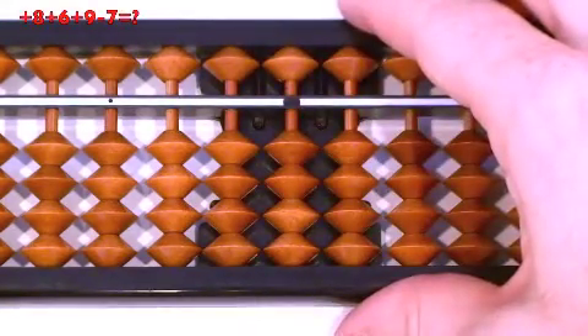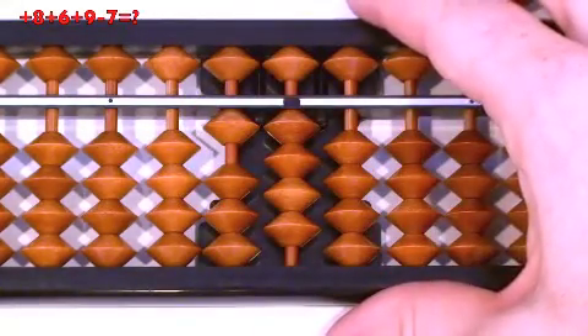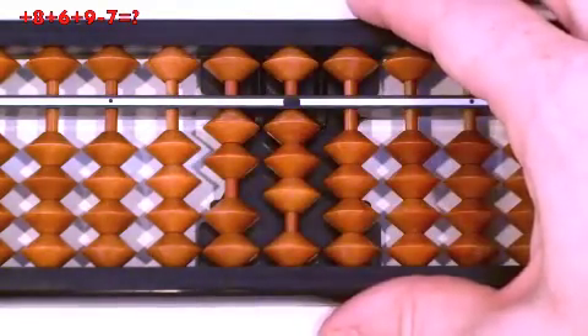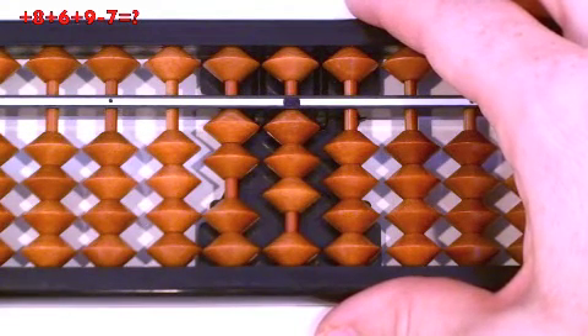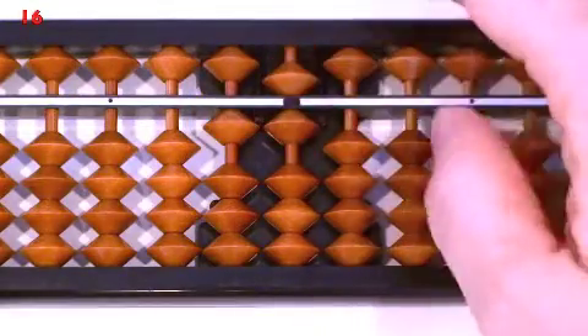Next: 8 plus 6, plus 9, minus 7. Plus 8, pull together at the same time. Plus 6: can we do minus 4, then plus 10? No, so we have to do plus 6 mix — 6 up, then plus 10. Plus 9: can we do regular relatives — minus 1, then plus 10? Yes, we can. Minus 7: can we do minus 10, then plus 3? No, we have to do mix — minus 10, then 7 down. Answer: 16. Clear.